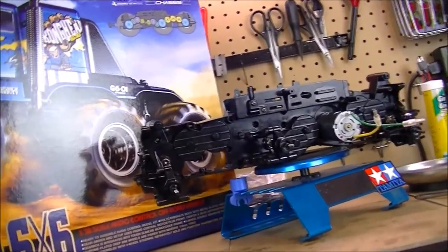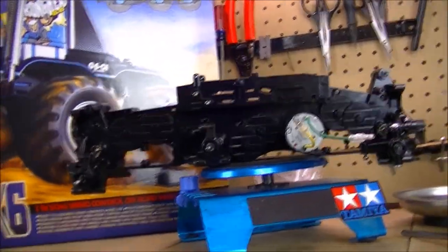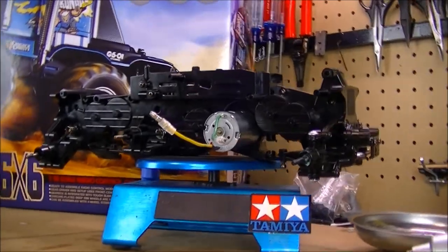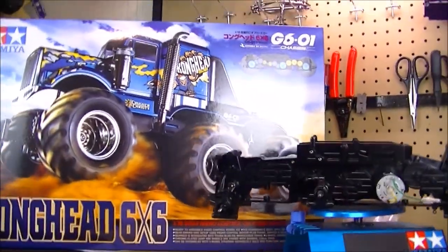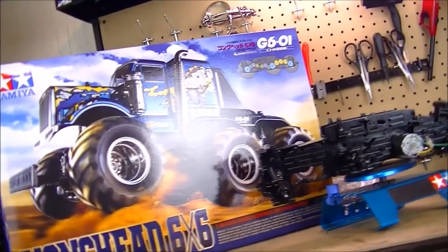So halfway through the build, all I have left now is to build the shocks, put the tires together, the body, electronics, and stuff — and then it'll be pretty much ready to roll. Just a little bit more work on this vehicle. I've been working on it here and there in my spare time so I don't get too burned out on it.